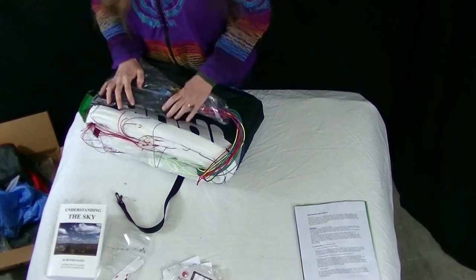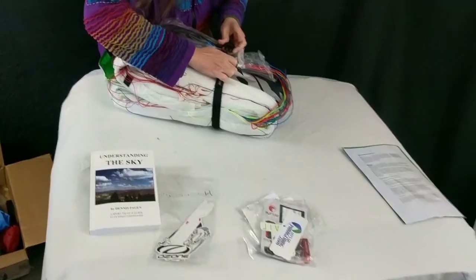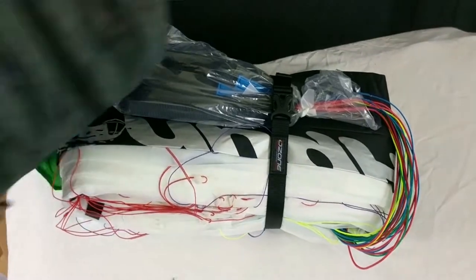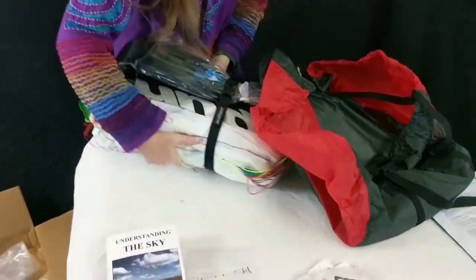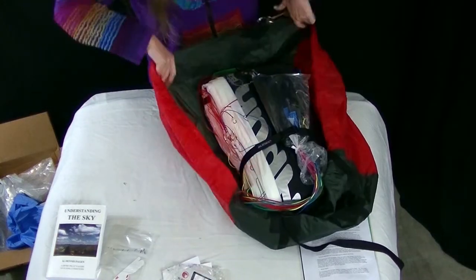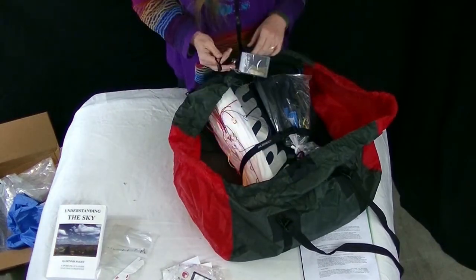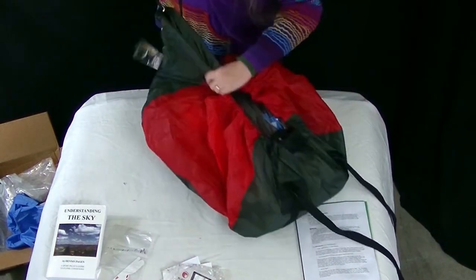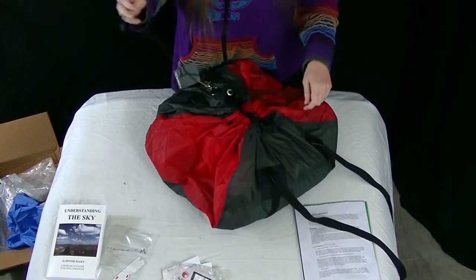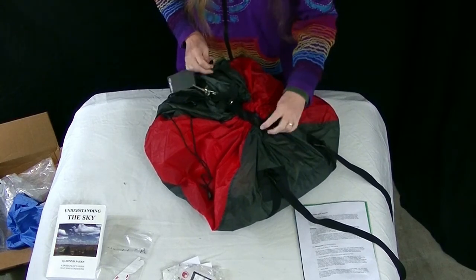We're going to take her out and hopefully not crash her too violently into the desert. I'm so excited. She should be alright — she's still bundled up nicely.